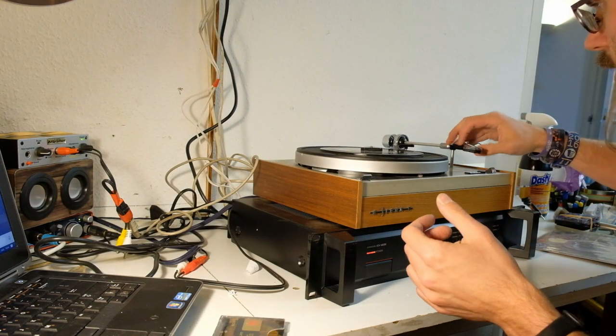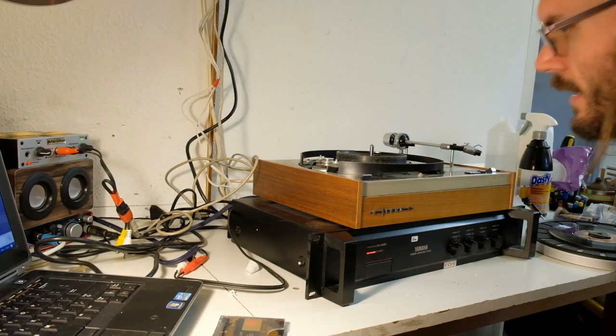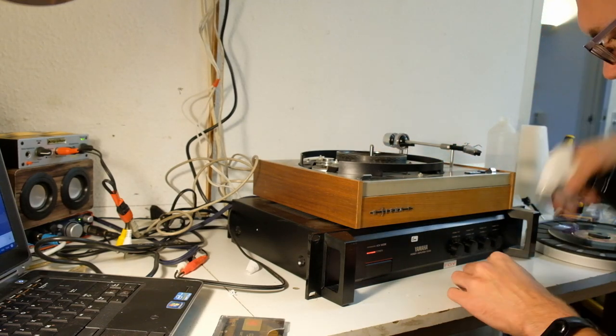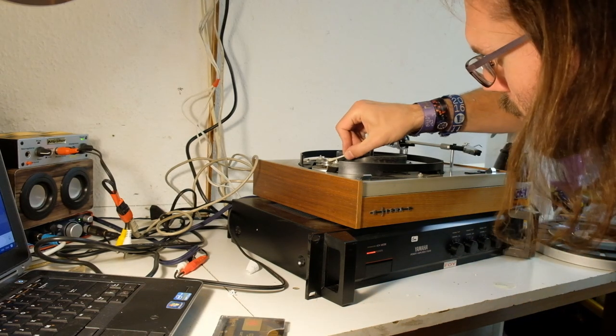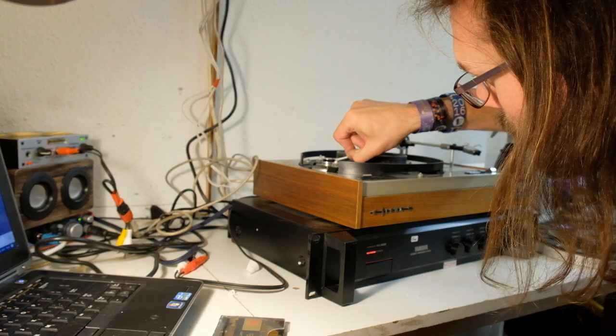I'm not sure if it's got a broken belt or if it's just not working any other way. It's one of those belts that's gone all gooey. Don't you just hate it when that happens? Let me quickly clean it off, just enough to test it with another belt — although I don't think I have this belt. It's going to be a bodge job again.